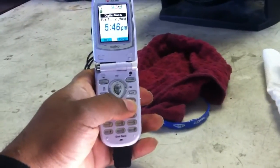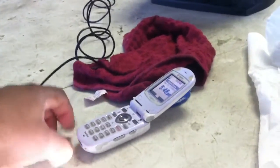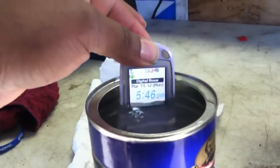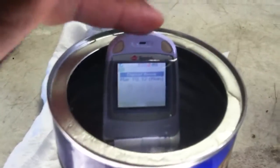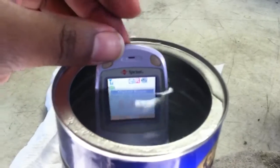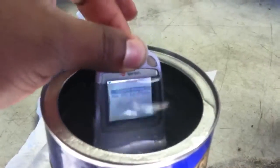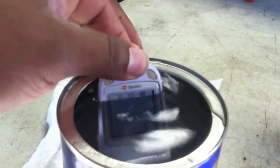It is now 5:46, March 19th. I'll let you guys just see for yourself — I waterproofed it. The battery in this phone is about 10 years old, so I tried to charge it as much as possible. And of course it says no service.